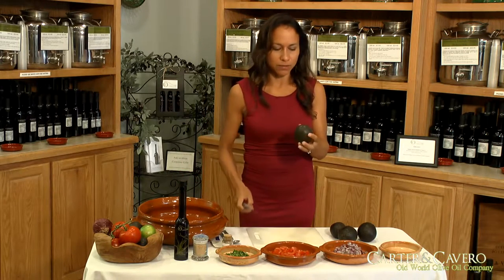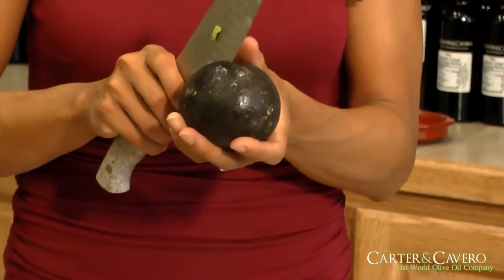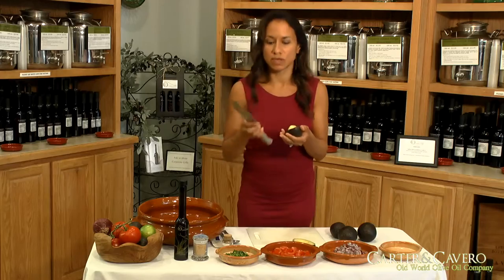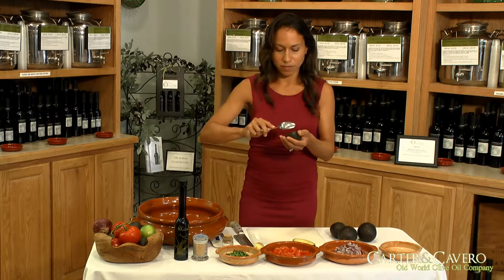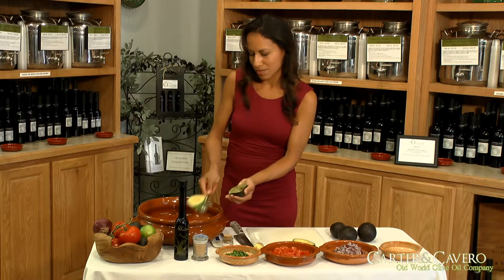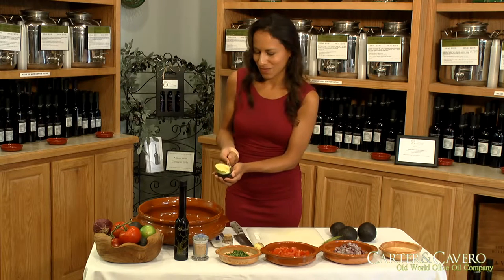To cut an avocado, you want to cut lengthwise. You want to start here and go around, and then you want to twist. Then you want to use the back end of the knife to remove the pit, like so. And then you want to take a spoon and scoop out the avocado. And that's how we do that. Just scoop, just like so. Very easy.